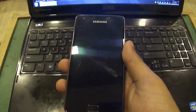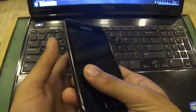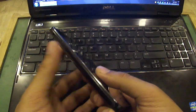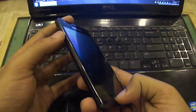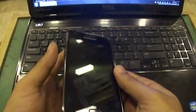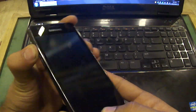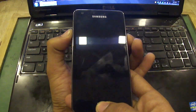you need to first wipe and format your Galaxy S2, so make sure you have backed up your phone. I have switched off my device. First of all, you need to press volume up, center button, and volume down button simultaneously in order to enter the recovery mode.